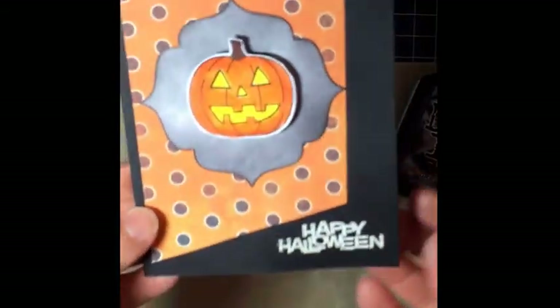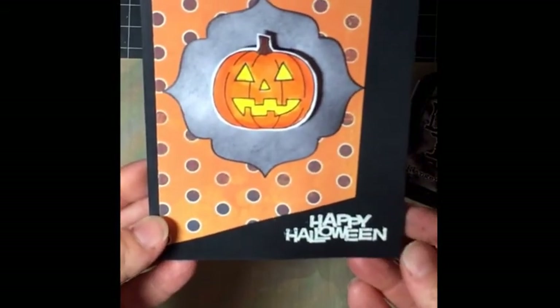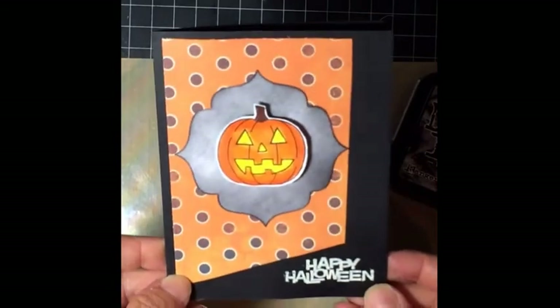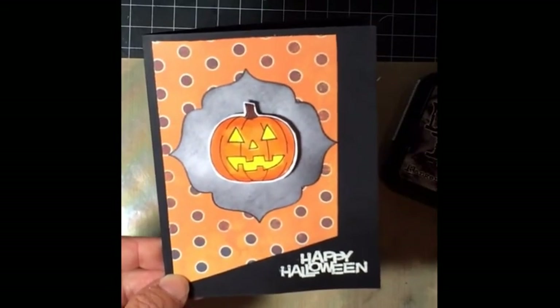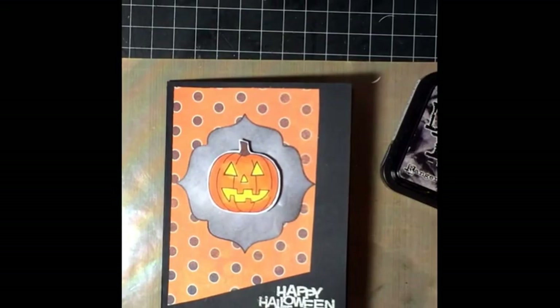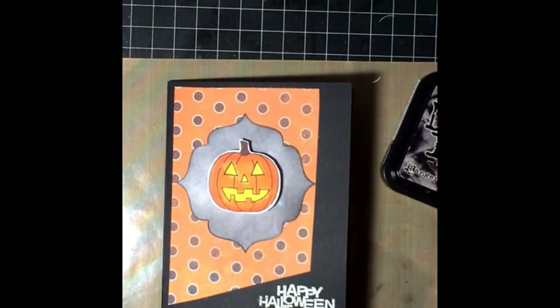And there you have a very quick and easy Halloween card! I'll stamp a little bit on the inside too, or you can write with some white pen since this is black cardstock. I hope you enjoyed it — thank you for watching, please continue to leave me feedback so I know if I need to make any changes, and please visit my blog at katherineallen.blogspot.com. Thank you and have a good day!